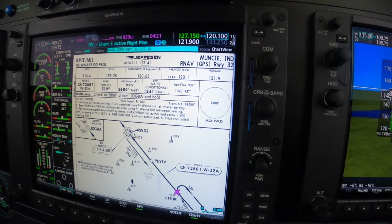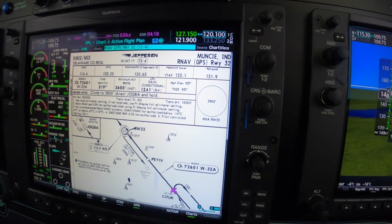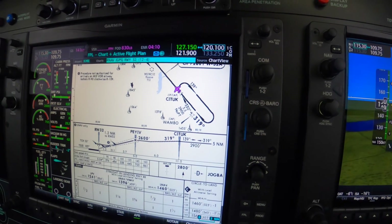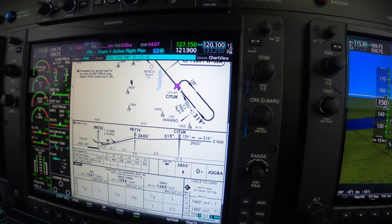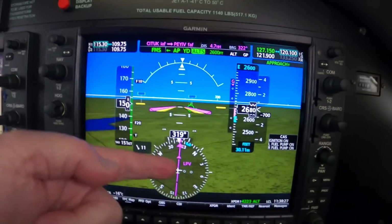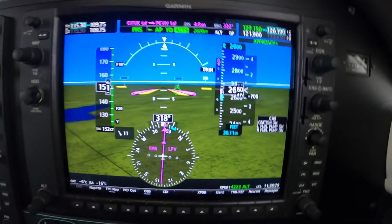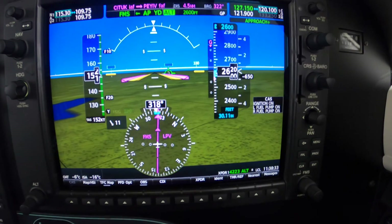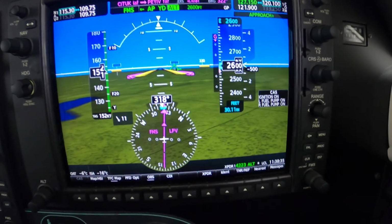Tower is 120.1. Glide is present. LPV is armed correctly. Dick Rochford, fly safely. Train off it.